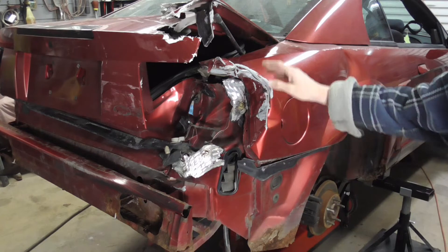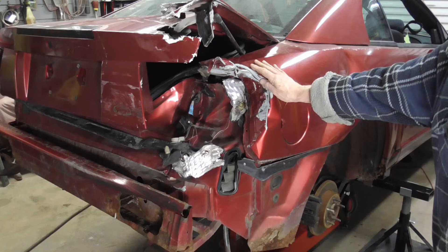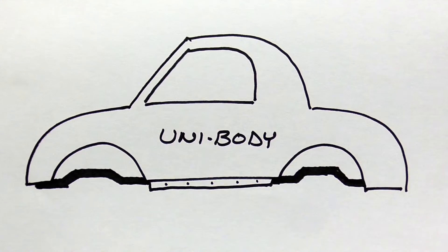It's not worth a ton, but it could be a good car, so we're going to do our best to try to save it without spending too much money. This video will focus on some background information such as vehicle frames, how vehicles are constructed, common tools, and frame machine setup.